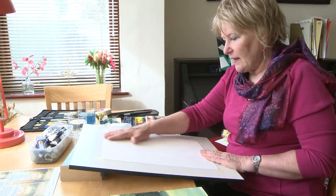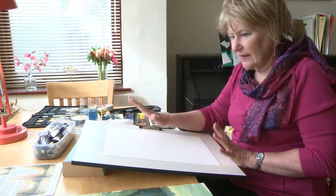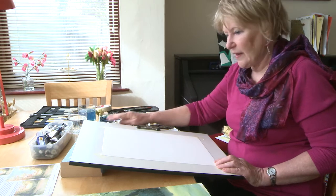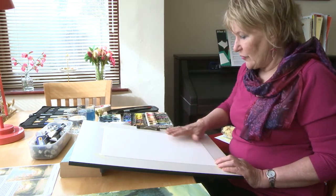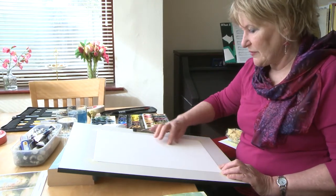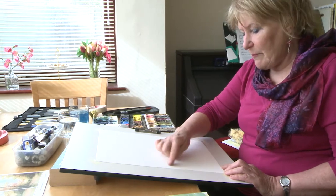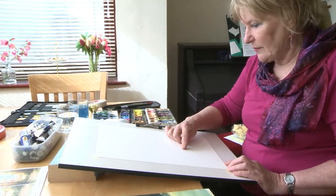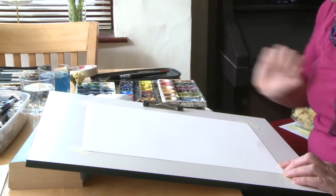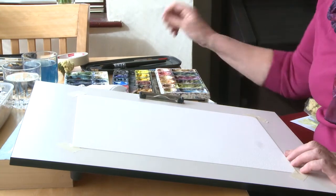So I've got my watercolour paper here — this is Bockingford 425gsm. I like the heavier weight paper; it's got to be watercolour paper for this to work properly. We're not going to do any drawing. Just be aware that you want trees at the top, and we're going to build up some background bushes and shrubs about a third of the way up from the bottom. I'm going to mix up some colours now.